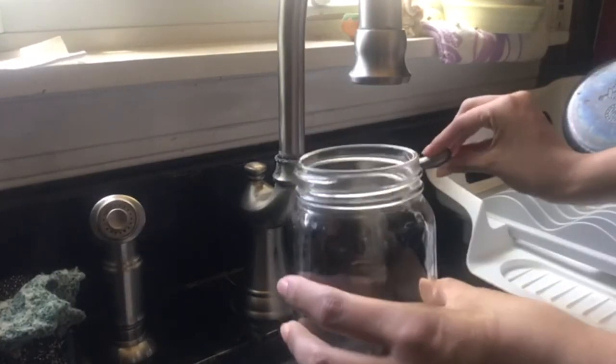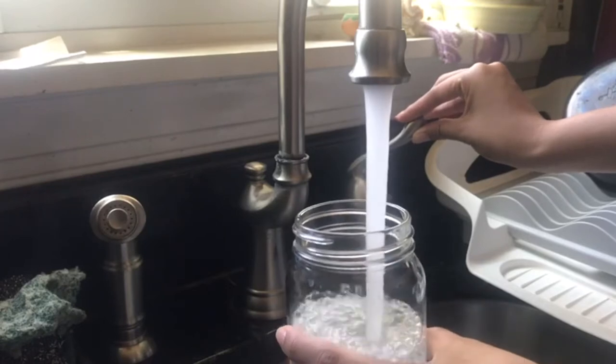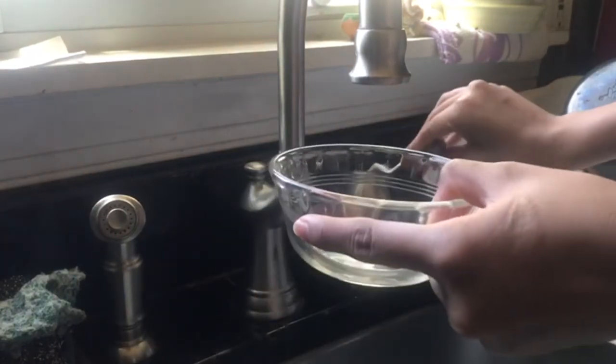First, you're going to fill up your large cup halfway with water. You're also going to fill up your small bowl with water.